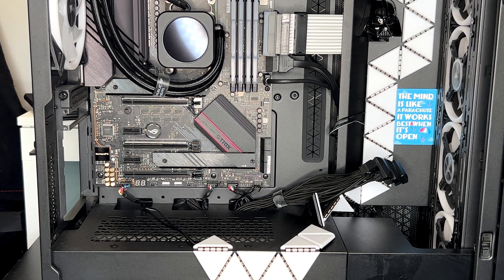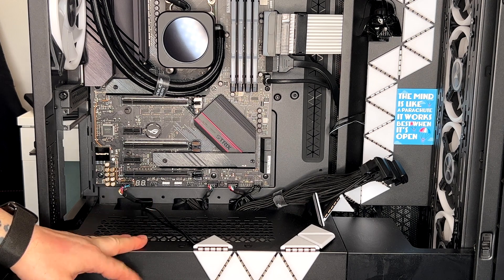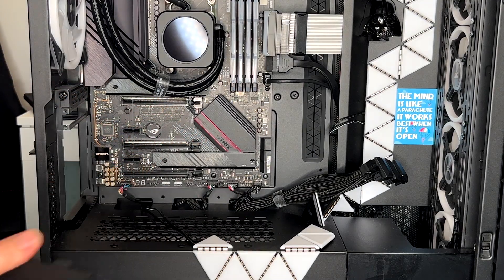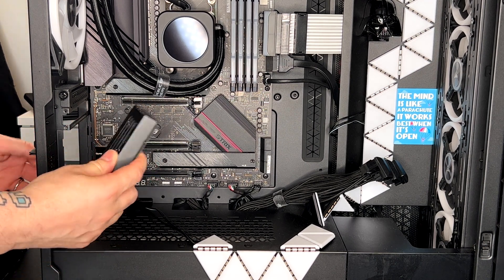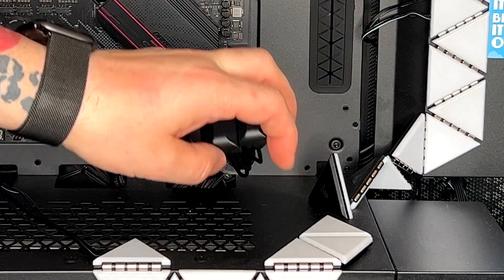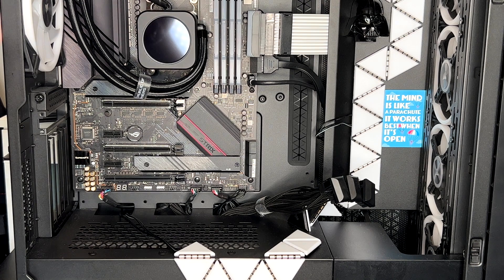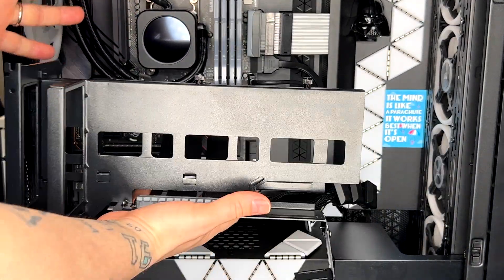This is the Corsair 7000D. If you have this same case you won't have any issues. Keep in mind if you have a different case where the PCU is not installed here but on top, you might find some issues fitting it. I recommend installing the vertical bracket that comes with the case anyway, as it helps with cable management. Also, do all cable management before installing the GPU.